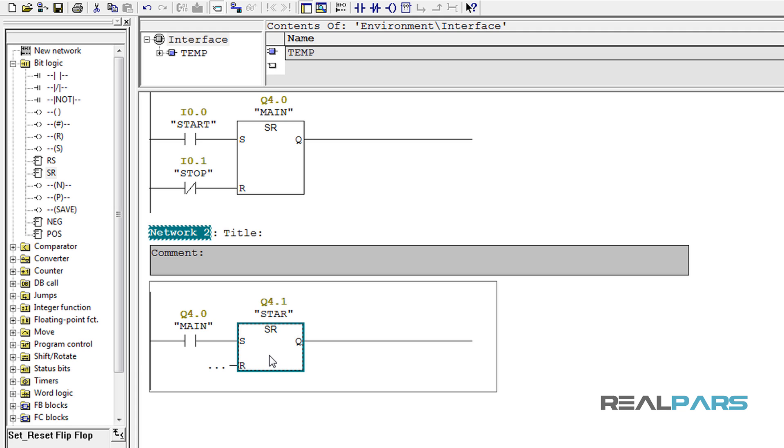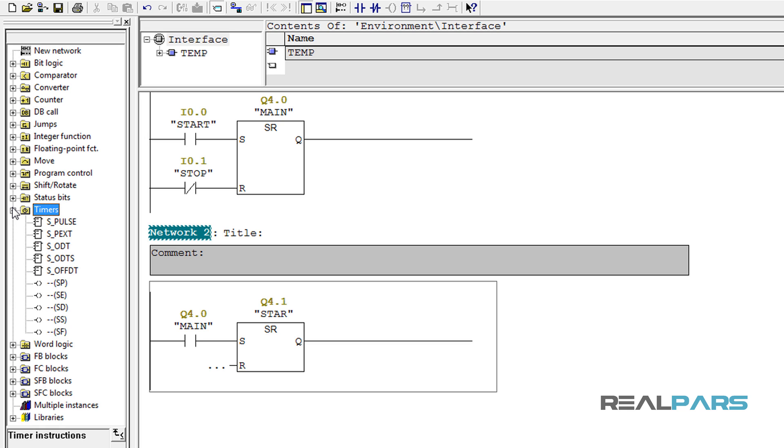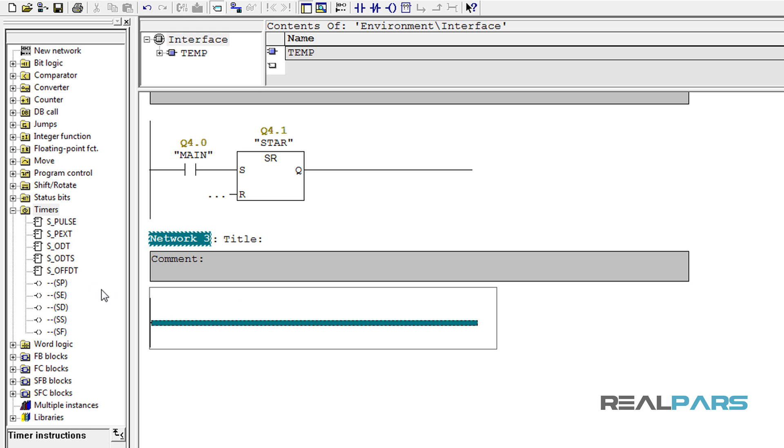After that, the star contactor should automatically be de-energized and the delta contactor should be energized at the same time. When you need to turn on or off something automatically in your PLC program, one of the best tools you can use is a timer. To add a timer, in the program elements window you can open up the timers folder. Here as you can see there are 5 different types of timers that you can use. Here I need a timer that is able to de-energize the star contactor after 8 seconds, so I can simply make use of an on-delay timer.